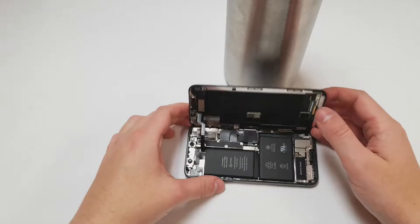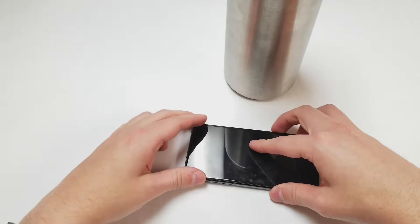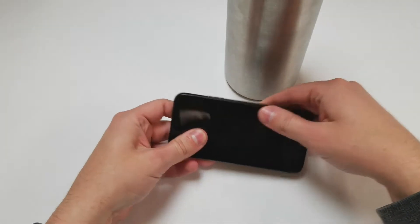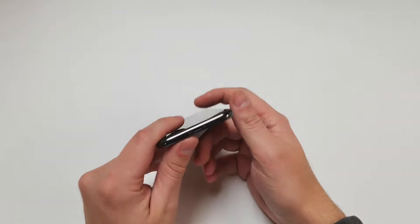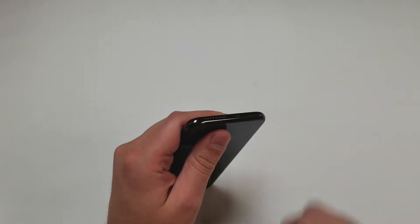Once all the screws are in place, then you can set the screen down. I recommend starting at the top, but it doesn't matter too much because the clips are the only thing holding the top and sides down. You can turn on the phone to make sure it's working fine, and grab the P2 driver one last time and screw in the bottom two screws.